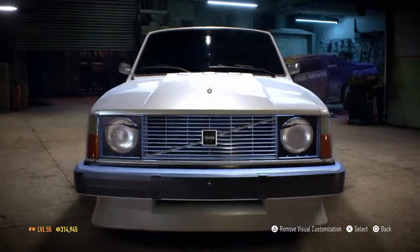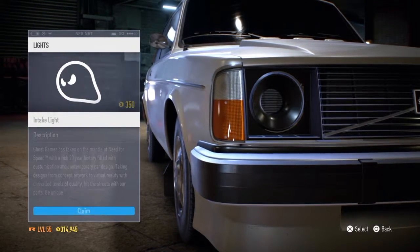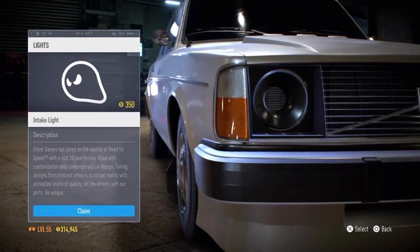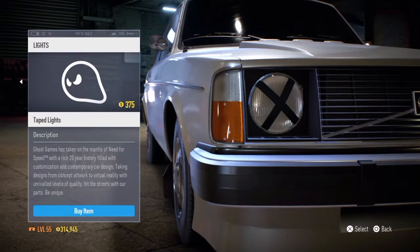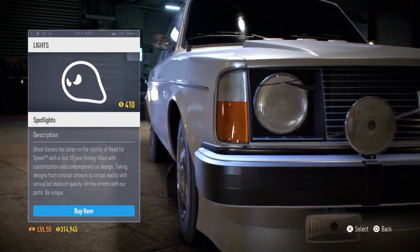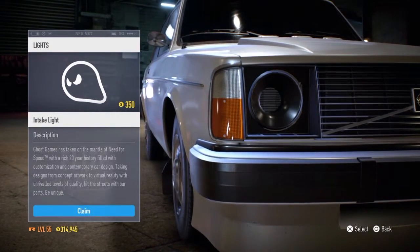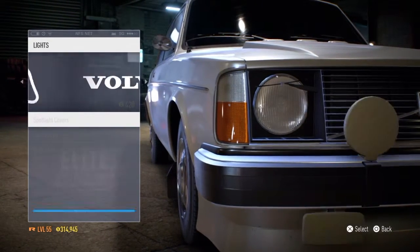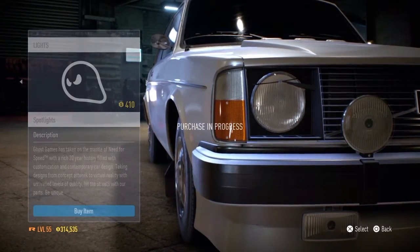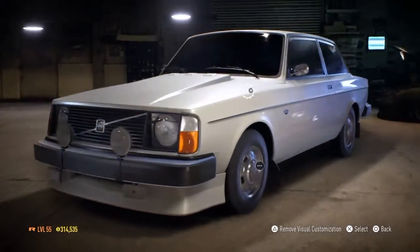Headlights — you can adjust the headlights on this, which is cool. It's one of the few cars where you can actually sort the headlights out. These two seem to be exactly the same price. I like the taped-up rally-look headlights and I like the spotlights. I'll go with the fog lights though — I quite like that. It'll be interesting to see if they actually work as lights, not just as added features.